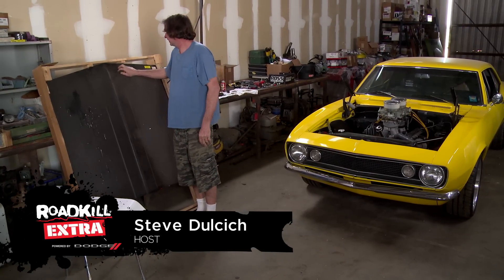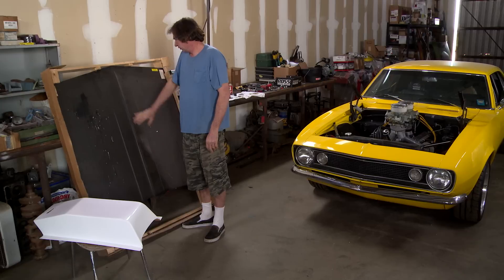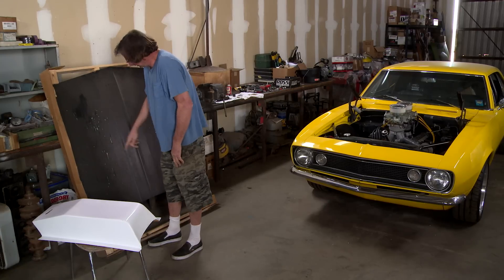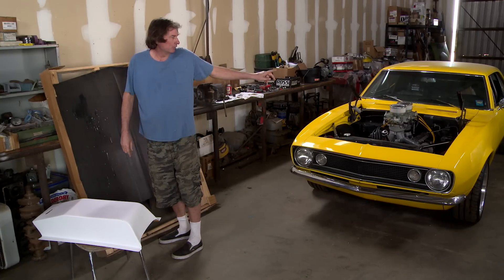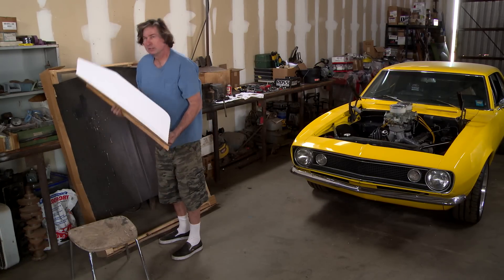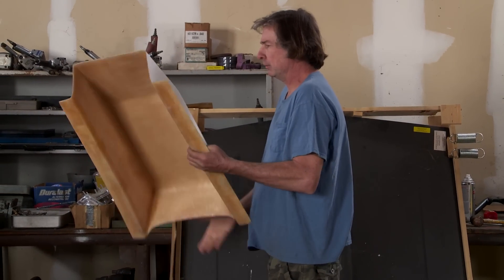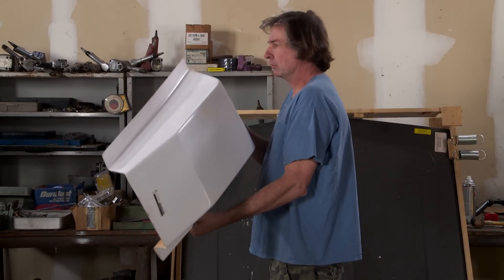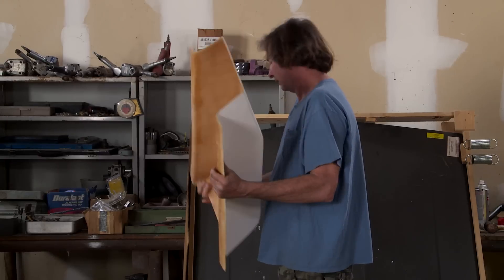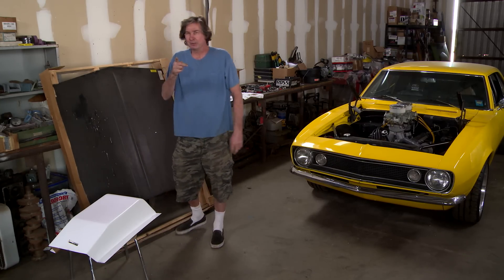Alright, here's our new hood. It's a fiberglass hood from a company called GlassTech. You might notice this is just a plain, flat, 67 Camaro hood, but not for long. We're going to have to cut a hole in it to clear our tunnel ram, and on top of the hole, in a totally retro vibe, we're going to glass in this Grump Lump. It's modeled after the scoop that was on Grumpy Jenkins' Pro Stock car back in the 60s, so it'll definitely have the vintage vibe we're after. Retro, and I'll show you how to do it.